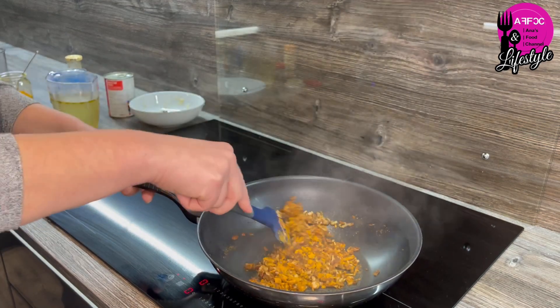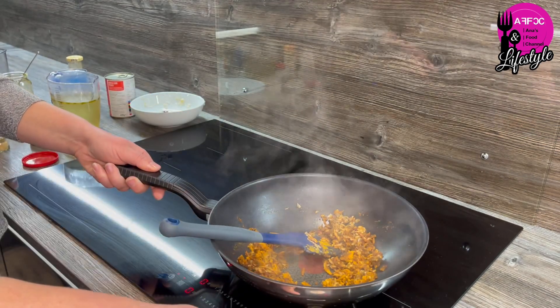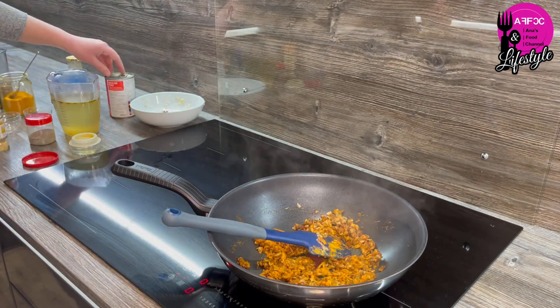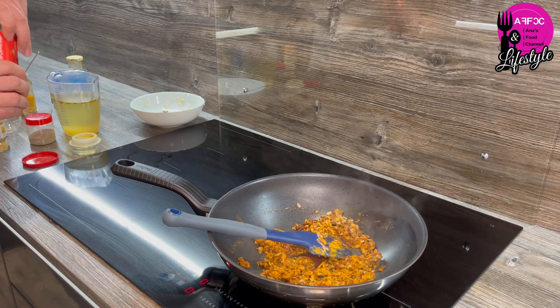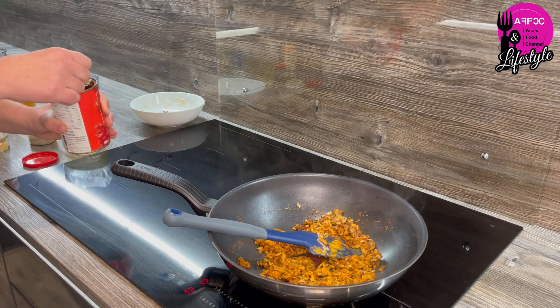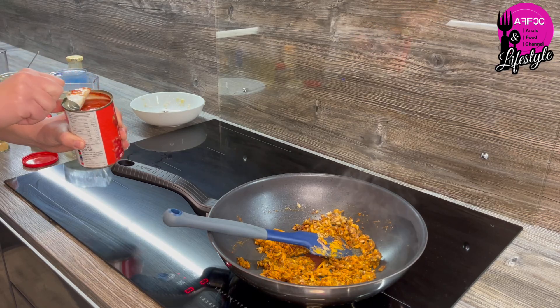I'm just going to turn the heat down a bit and add the tinned tomatoes first. You can drain them — I don't bother. If you don't drain them you'll need to put less water in for your lentils.